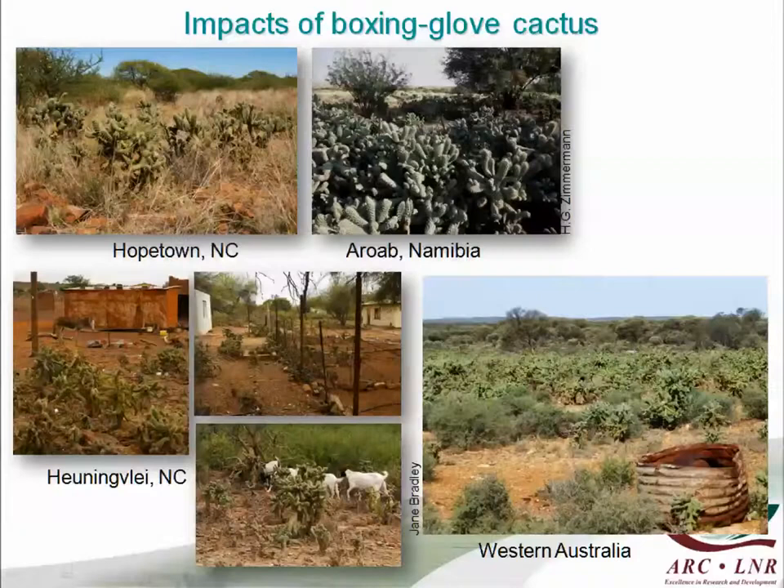This is a photo received very recently from Sandy Lloyd in Australia of their worst infestation of the same species. So this is really an enormous problem.